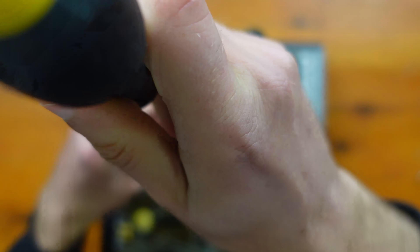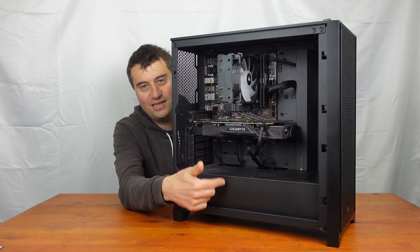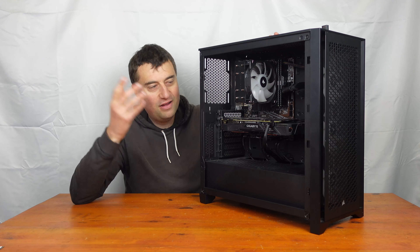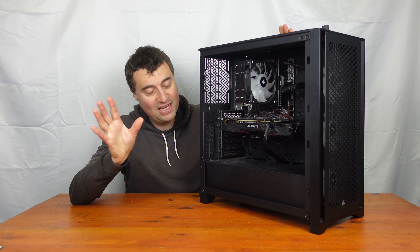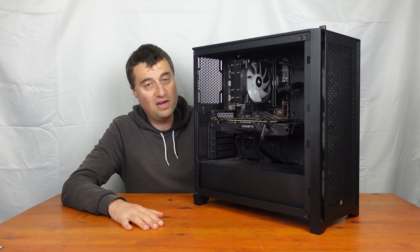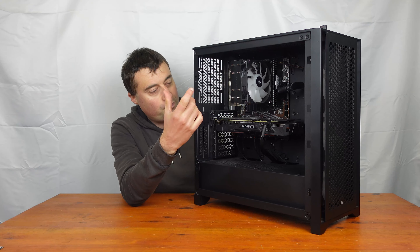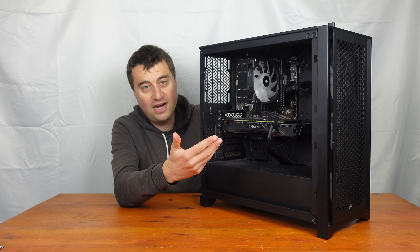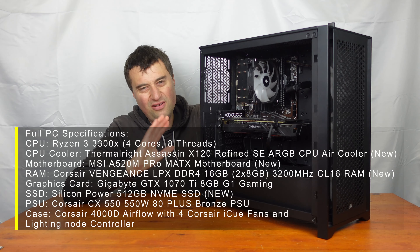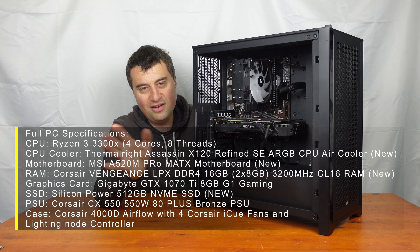The CPU is housed on an MSI A520M Pro motherboard — this is a micro ATX motherboard. There's a big gap at the bottom where really I should be using an ATX board, but since the M80X case hasn't arrived I've had to use what I had. It's been a bit of a higgledy-piggledy build but it does look really nice. For RAM we have 16 gigabytes of DDR4 — a 2x8GB kit — that's the Corsair Vengeance LPX. It's all black, it looks fine, you don't need RGB on your RAM.